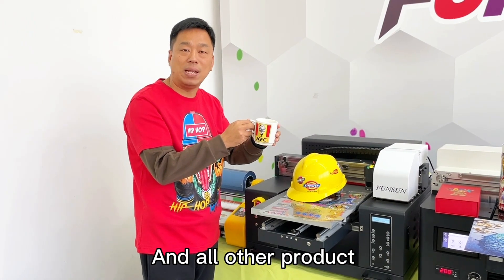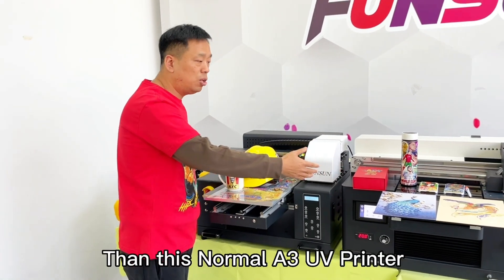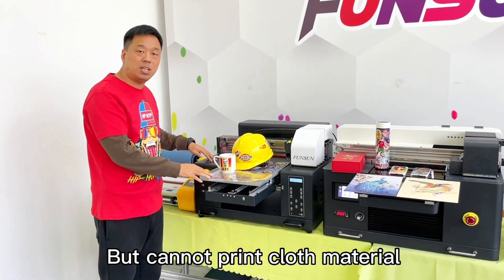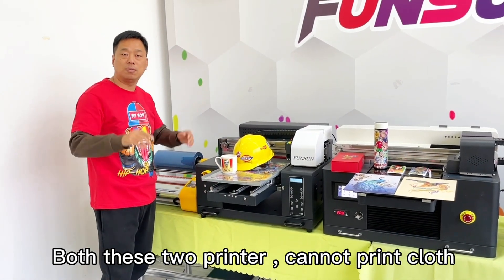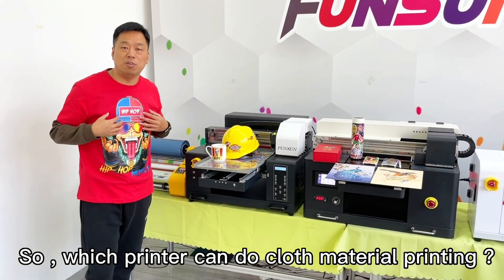And all other products. So it can print many more products than this normal Sun UV printer. But neither of these two printers can print cloth material.